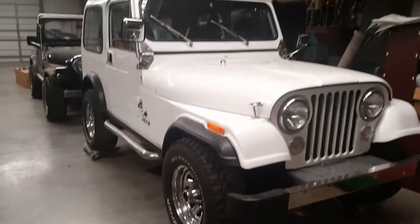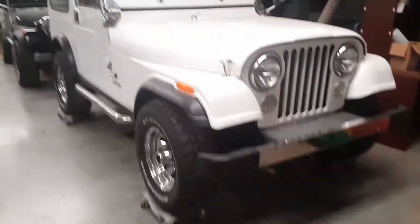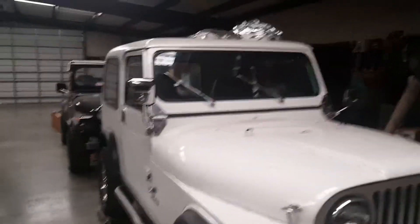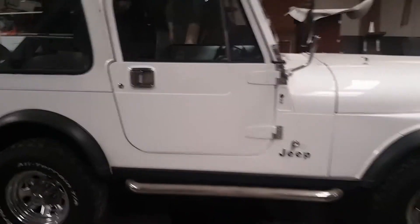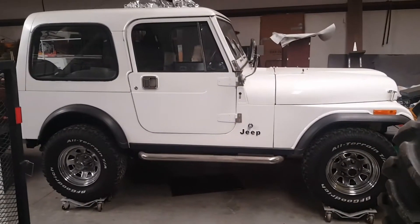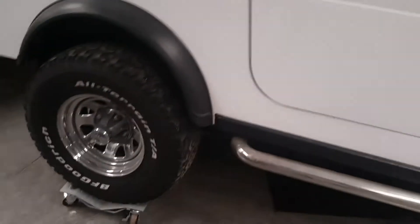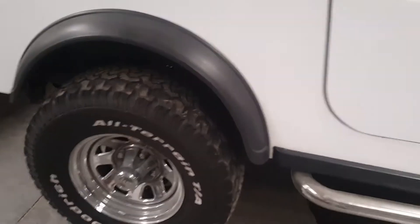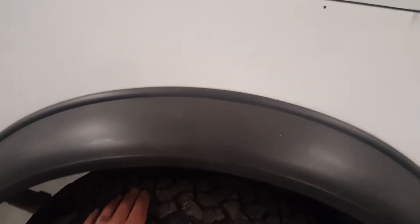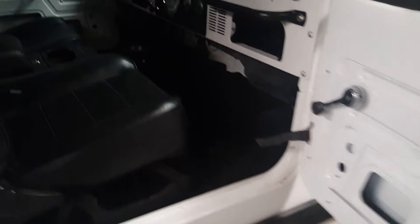It started leaking oil so I put it on the sliders over in the shop. This is a 1985 as well and it's been repainted — looks like they did a pretty good job on it. I think these might be 31s, not quite as new as the black one, but this one has a hard top, hard doors, and everything.